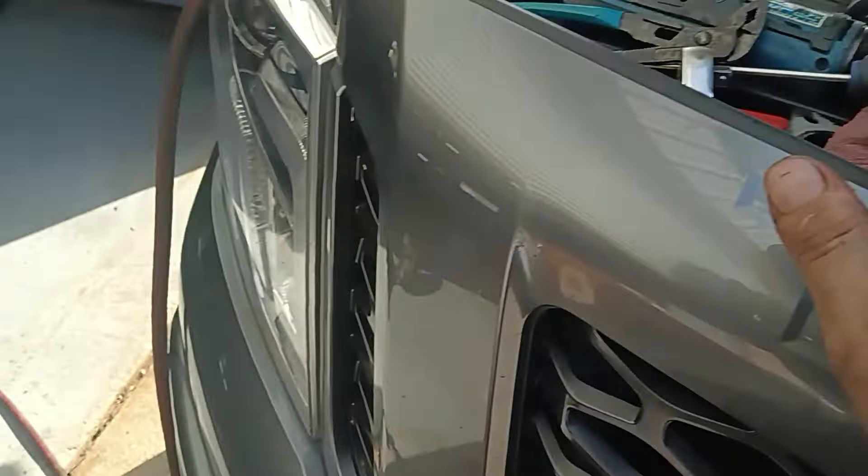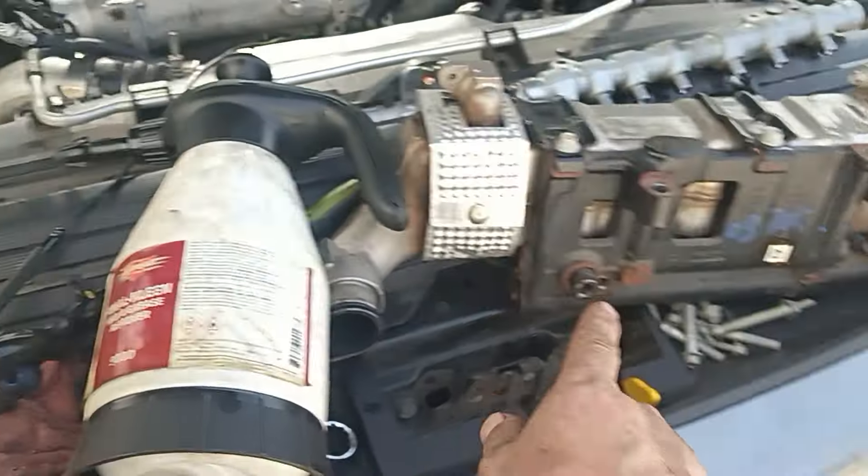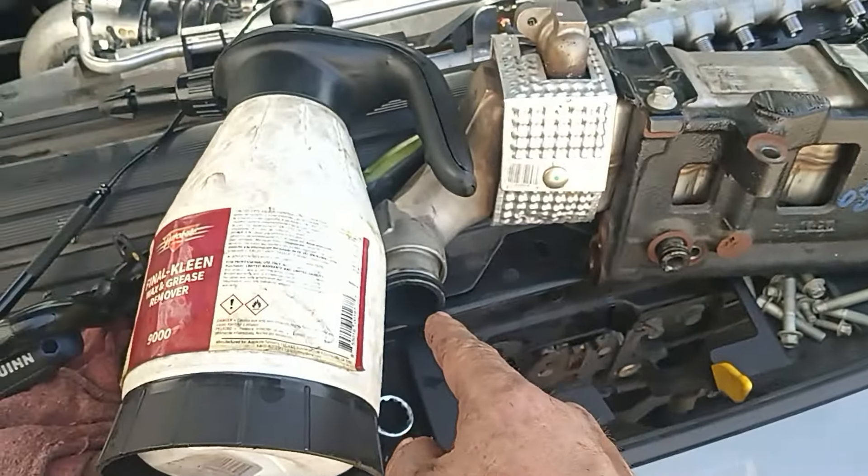So you'll need a new EGR gasket and you'll need the new O-rings for the EGR.